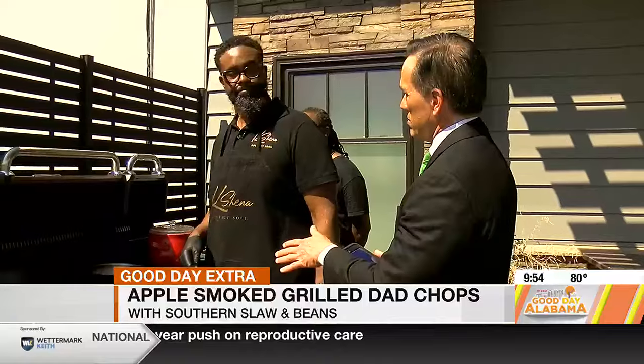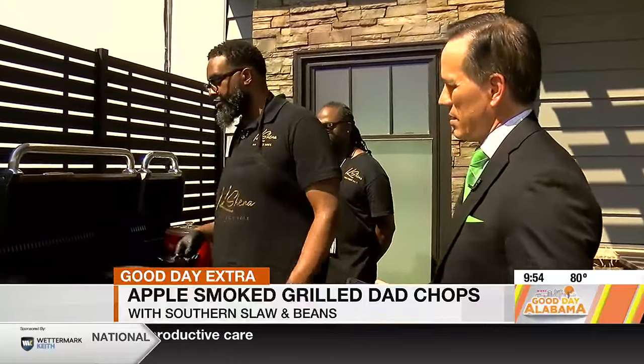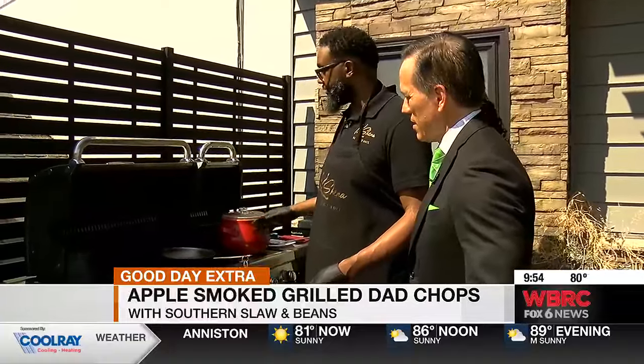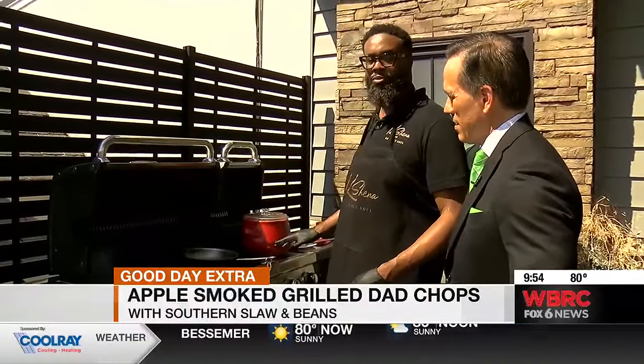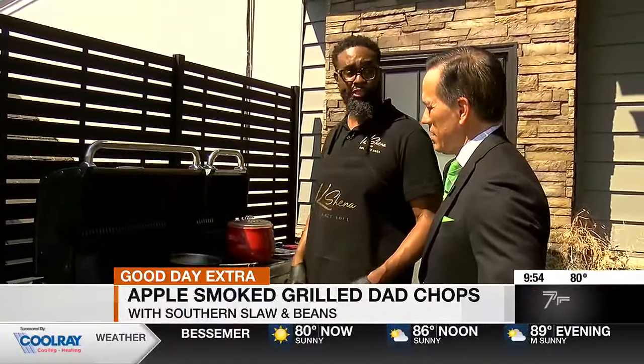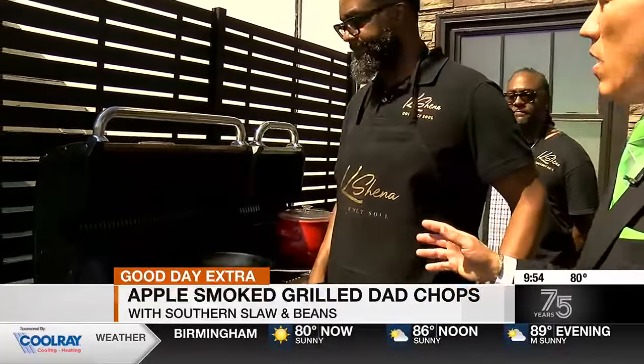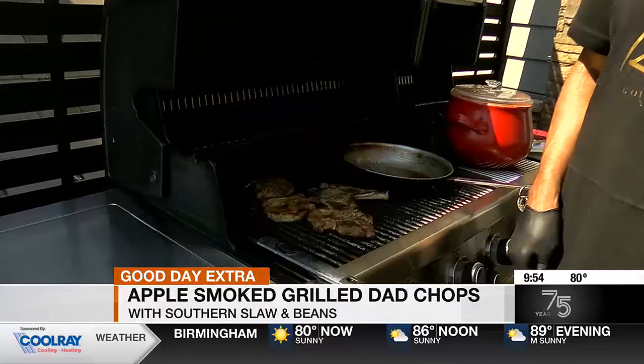You go ahead and do that on the grill? Yeah, mix it up on the grill. I also pair it with southern coleslaw and western baked beans. What we do is we take the baked beans, bake them for a while, and then let them smoke out on the grill so they get a smoked taste. Now, the one thing I like about grilling pork chops — it doesn't take very long.